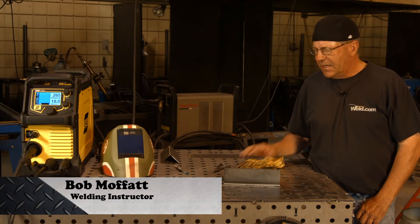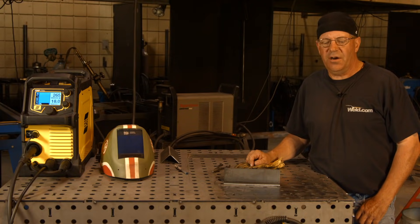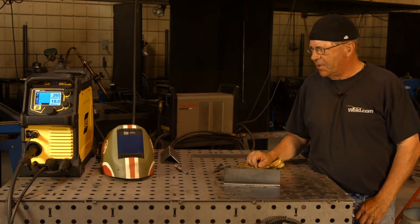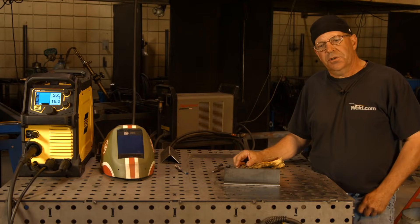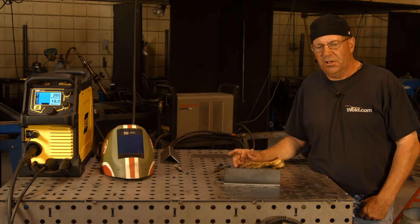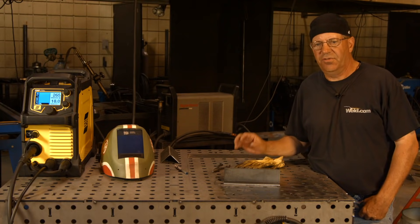Welcome to Weld.com. I get asked a lot about running a gasless flux core wire. We do a lot of MIG welding with shielding gas, but there's another option. A lot of people will pick up the smaller 110-volt machines, and it's an advantage to be able to do some wire welding without the expense of a regulator and a bottle of gas. It's a gasless flux core wire.